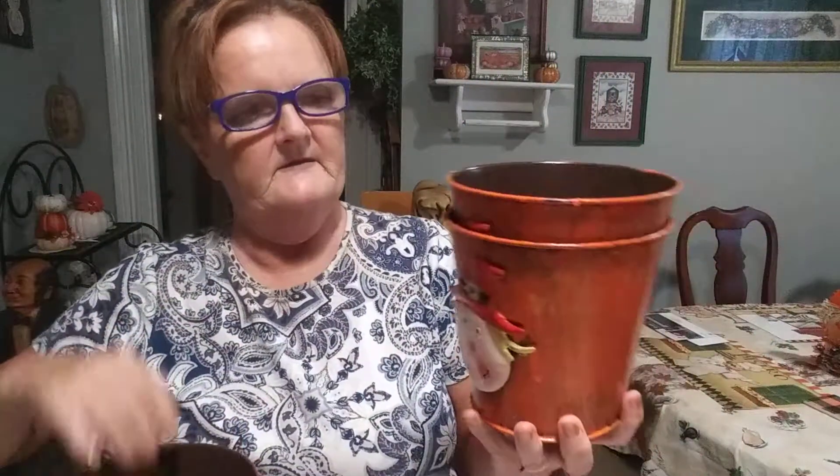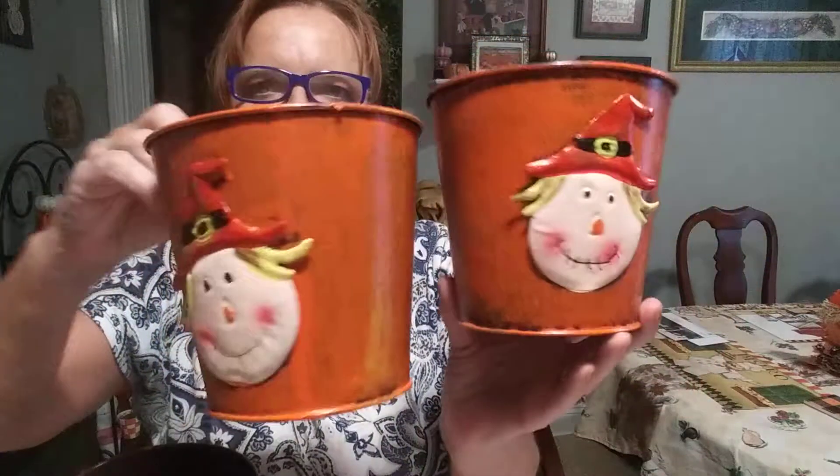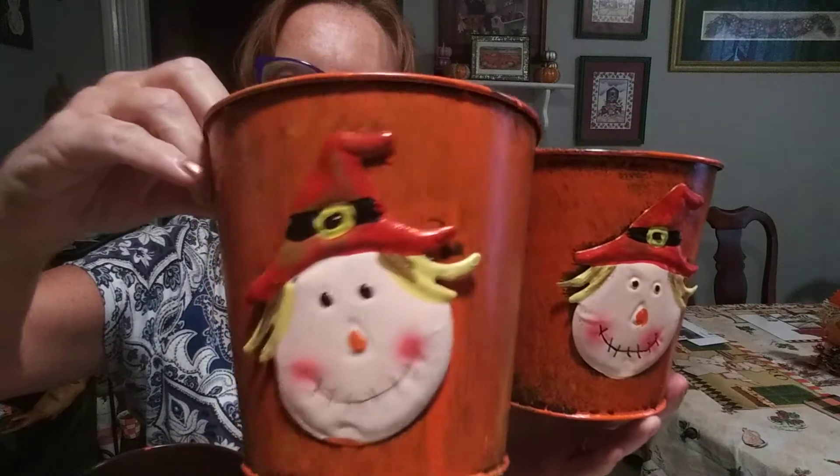She bought me two of these little buckets. These two have the scarecrow. Look how cute and darling he is.